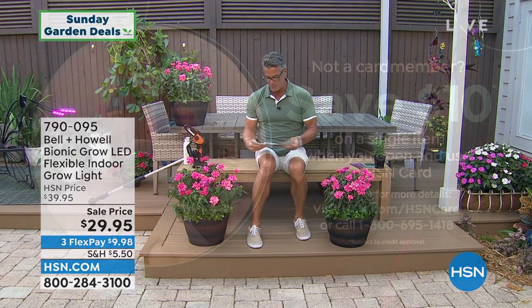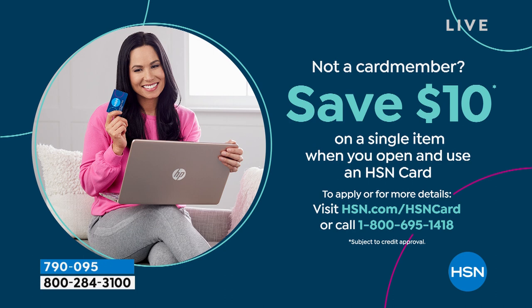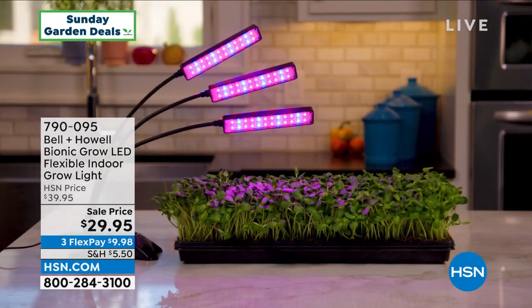I want to remind everybody it is Mother's Day. We have a little gift for you — we'll give you $10 off with an HSN credit card. You can use that $10 on anything in my show or anybody's show for the rest of the day. So it's a great deal — if you don't have a card, grab one. I am excited about this next item. We were going to launch it a week or two ago but ran into some trouble with inventory. But we finally have them in.